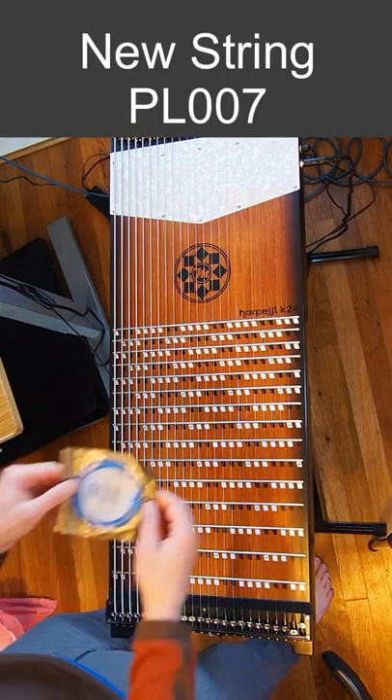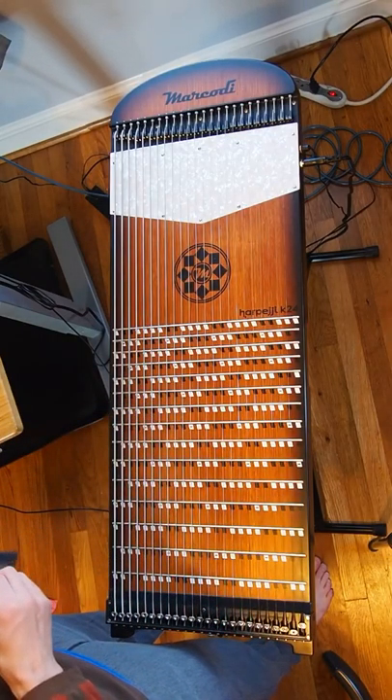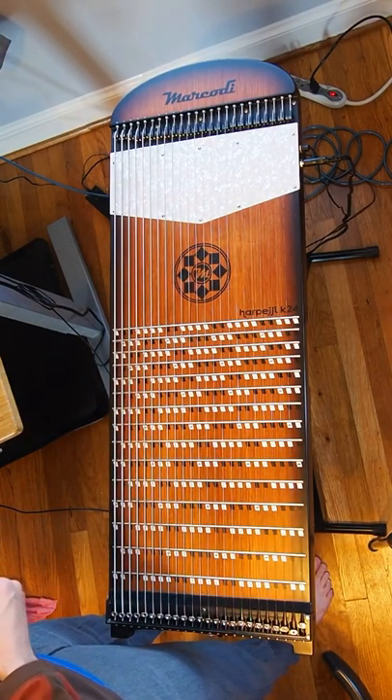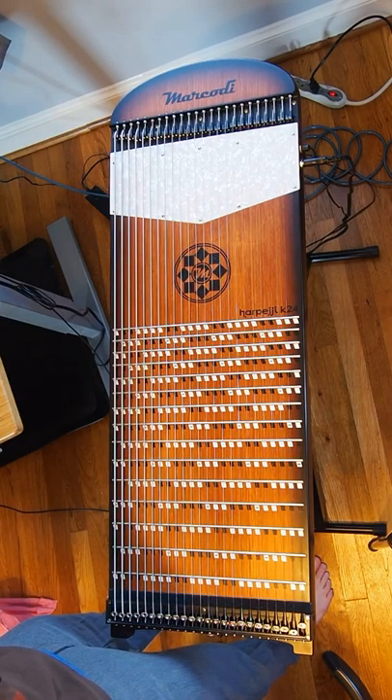Now we'll put a new string on. In this video I'm showing putting on a PL007 string. I like the PL007 because it has slightly less tension when you play it and I think it's a little bit easier to put on. However, Marcotti recommends an 8 for the K24 highest string.